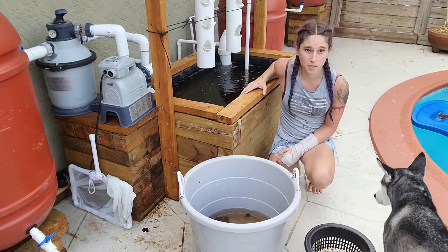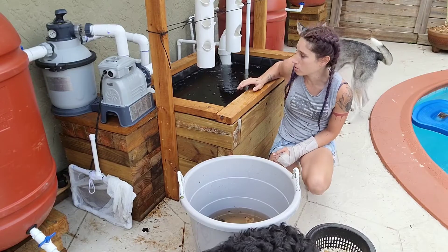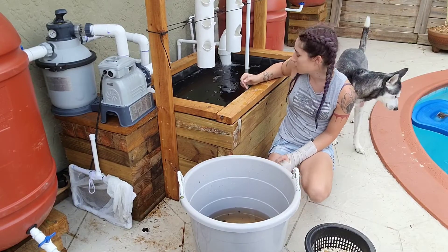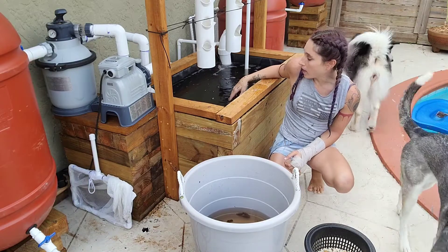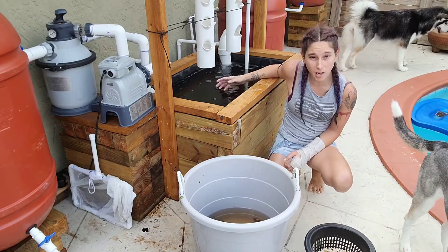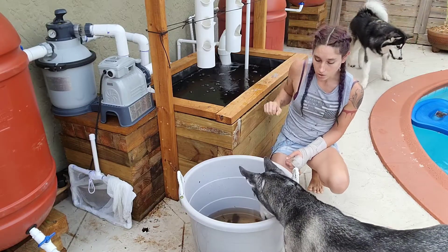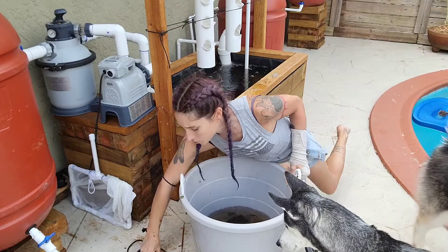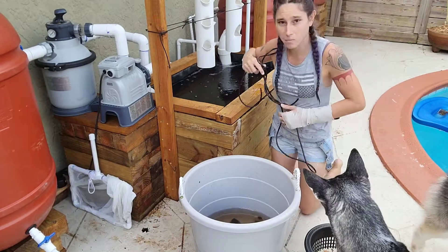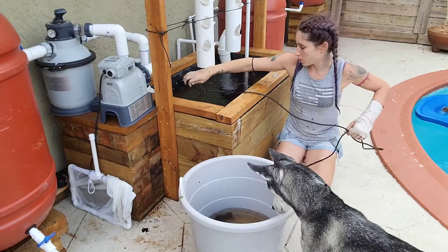For a few days I've been running this system on its own without anything in it, just to make sure that there's no leaks and that everything is working properly. The original water I had in here during construction I took out and replaced with some fresh rainwater, so it should be good to go. You can test the quality of your water beforehand, but I'm pretty certain that my water is just fine, so we're going to give it a go.